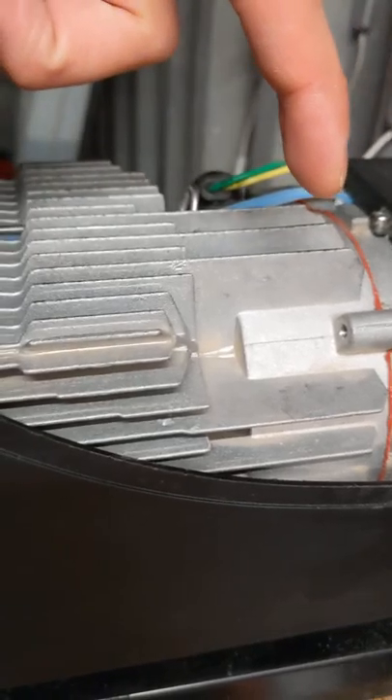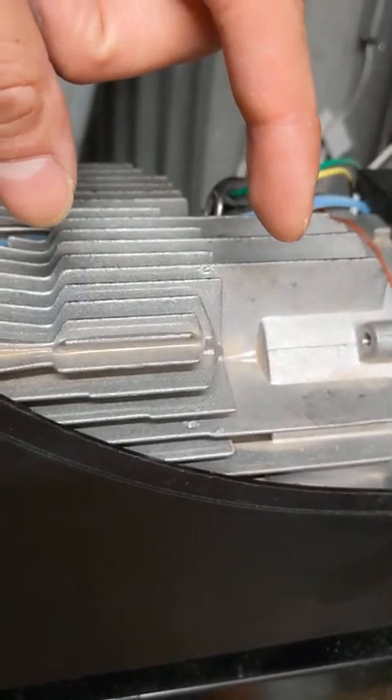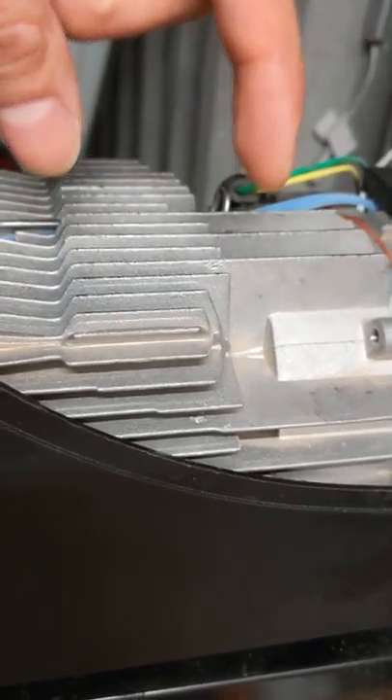This is the burning chamber. The burner chamber is basically where the diesel fuel is being burnt by a glow plug. That air then comes out of this exhaust system.